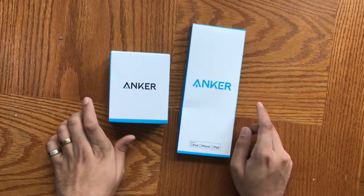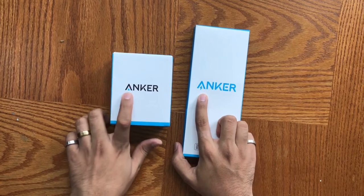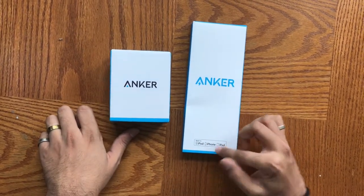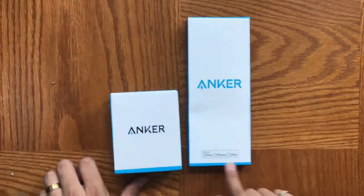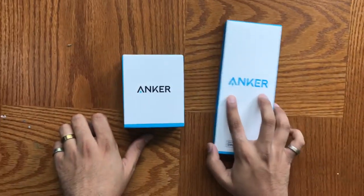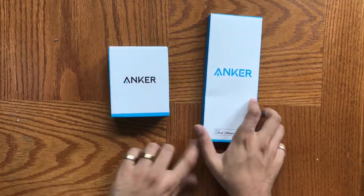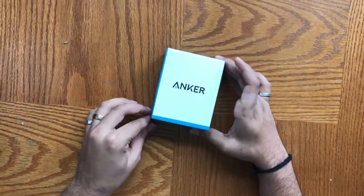Something that's also different about these is the Anker logo. As you can see, the lightning cable has a lightning bolt in it, and my guess is because it's specifically for iPod, iPhone, and iPad that they have a lightning bolt in their logo instead of the regular A. So first we're going to do the car charger and then the lightning cable.